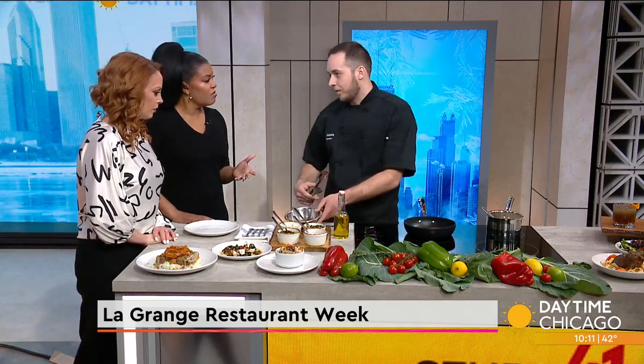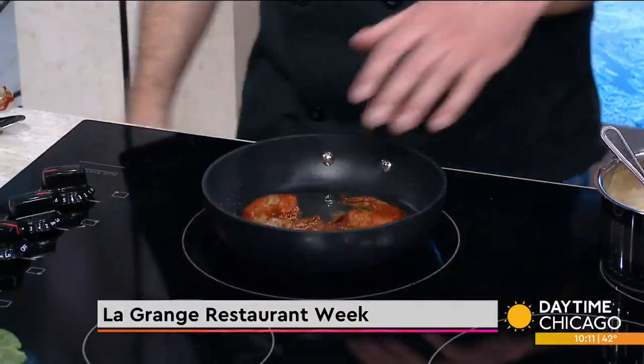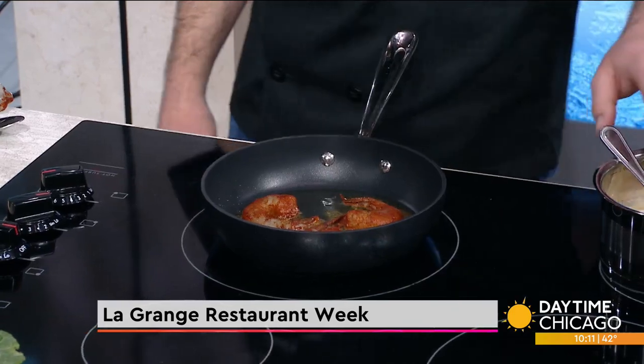Not a long time - just toss it in there, let it sit for a few seconds. While that's heating up, we're going to keep our bean puree heating up on the side over here.